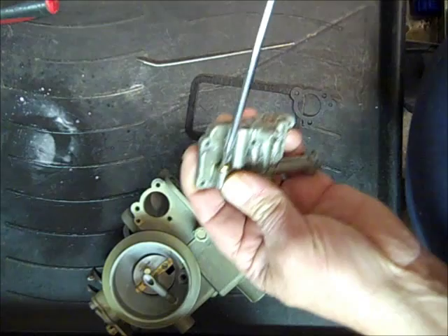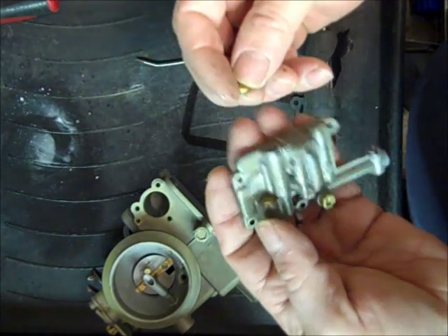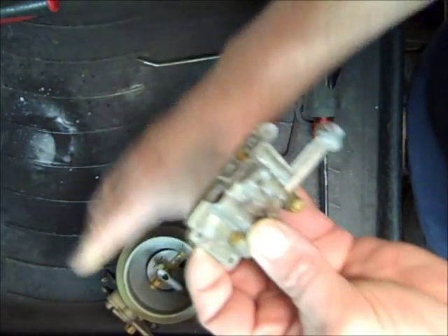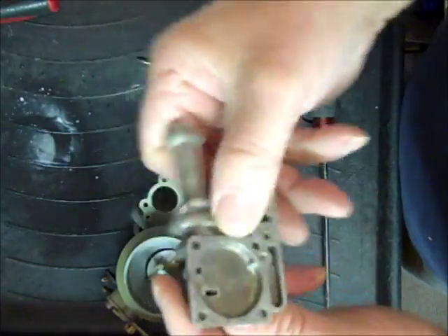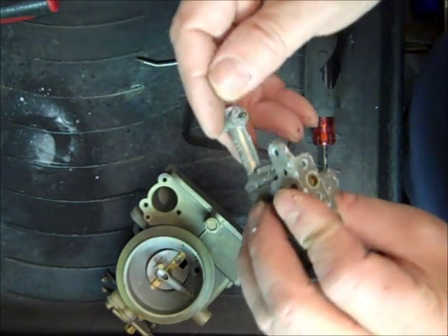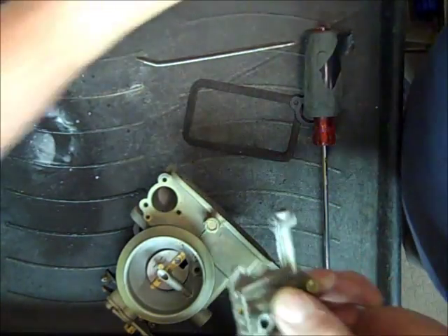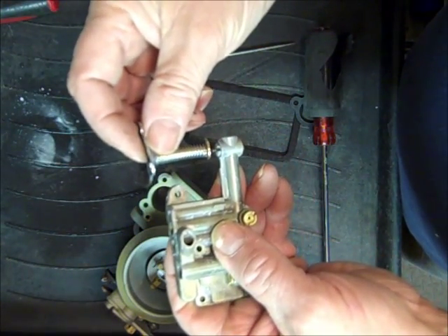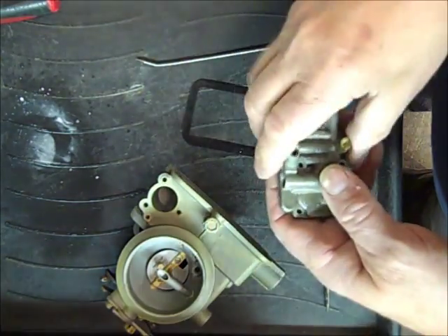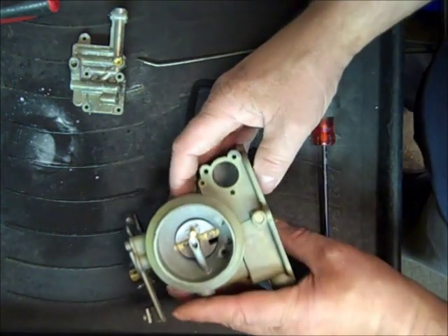A little cup came out of something — I'll check that later. These rattle good, they're loose. This is your main jet well, and this is your economizer — I forget what you call it — but when it comes down at higher speeds it pushes in and allows more fuel to come from the float bowl in through the main jet well.